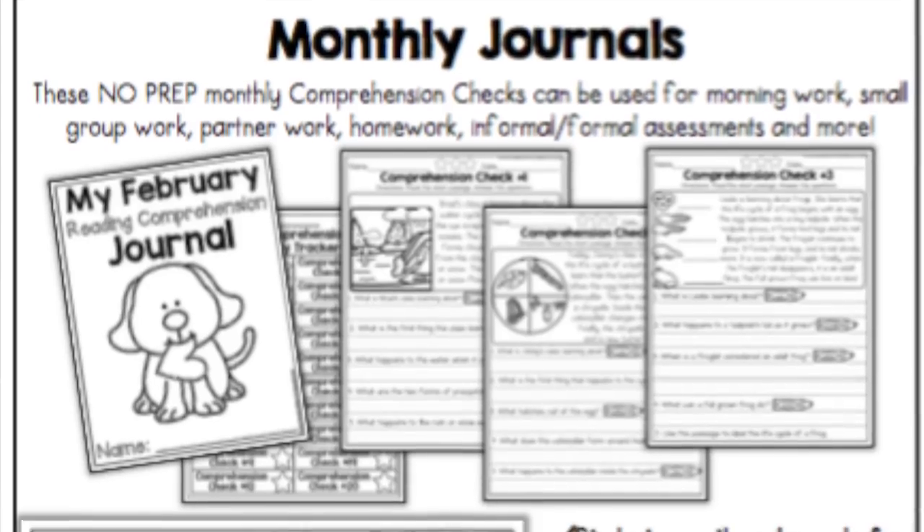I'll leave the link in the description box below, as well as a link to the Moffat Girls Teachers Pay Teachers store overall so you can get an idea of the variety she has for every subject. I also wanted to mention another resource we use alongside First Language Lessons and the Moffat Girls first grade language arts packet — her comprehension stories.